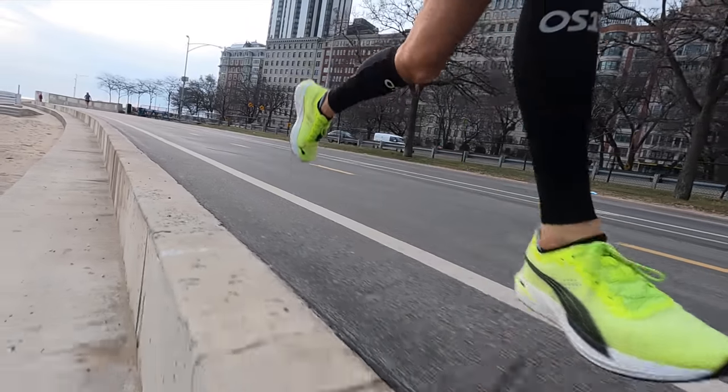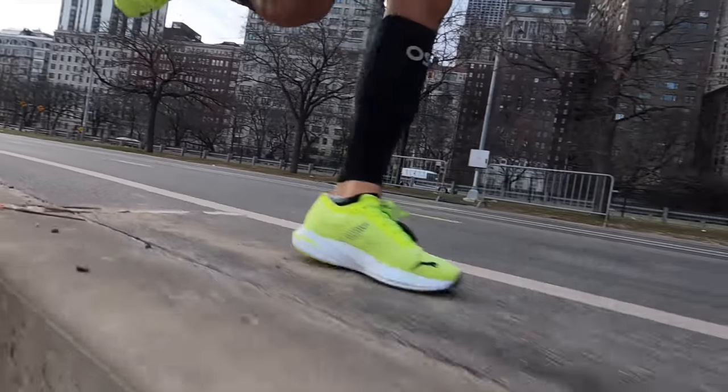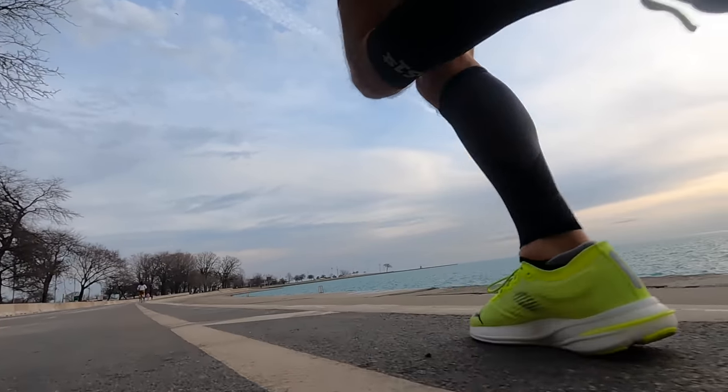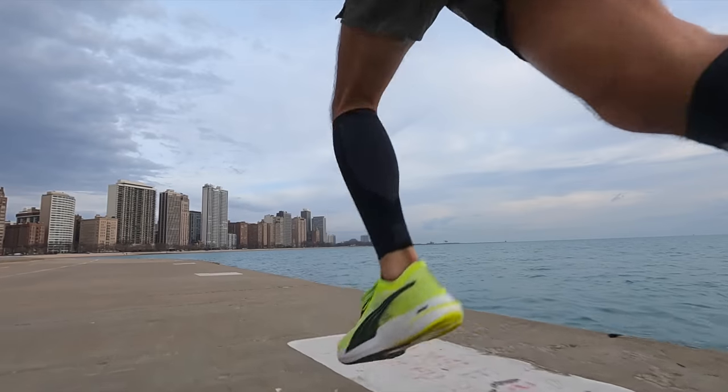What I get from the Puma Nitro foam is that it absorbs impact from the road, but in a much quicker way — the absorption isn't quite as plush when you land, but the spring back is a lot faster, so it's more lively. Because of how this foam works, the shoe doesn't really become what it's supposed to be until you start to pick up the pace a little bit. The sweet spot is from moderate pace, a little faster than easy, all the way up to marathon pace and threshold pace — that's when you're really getting the bounce, especially with the carbon fiber plate.